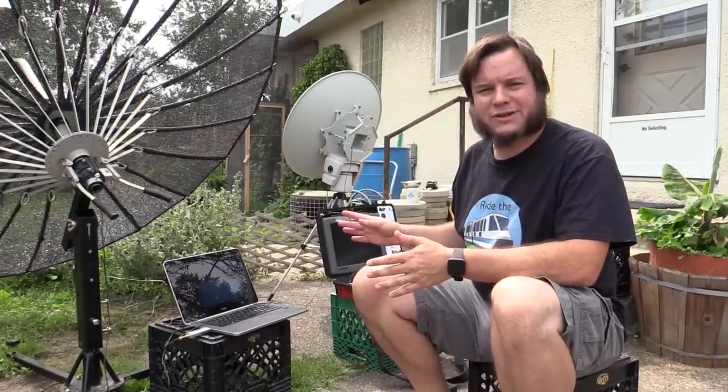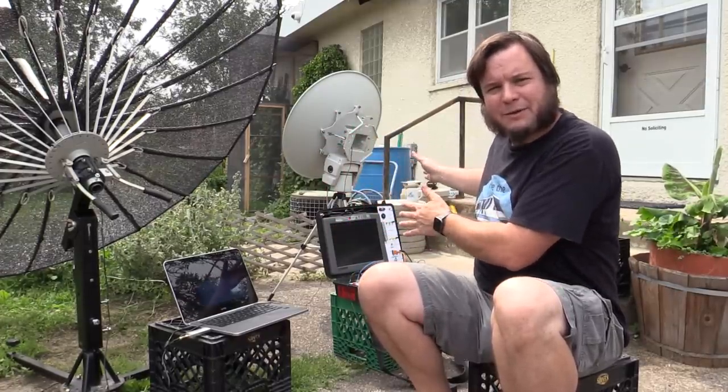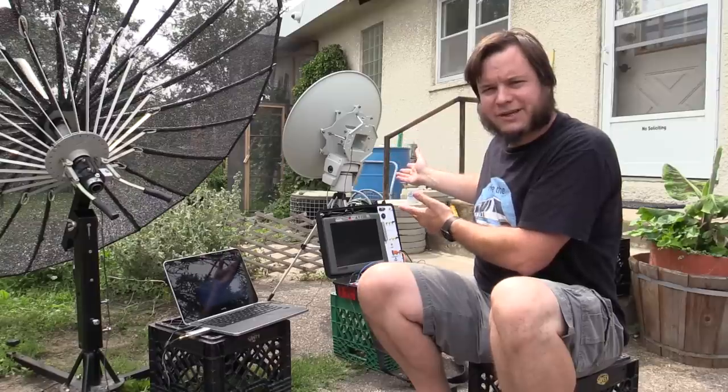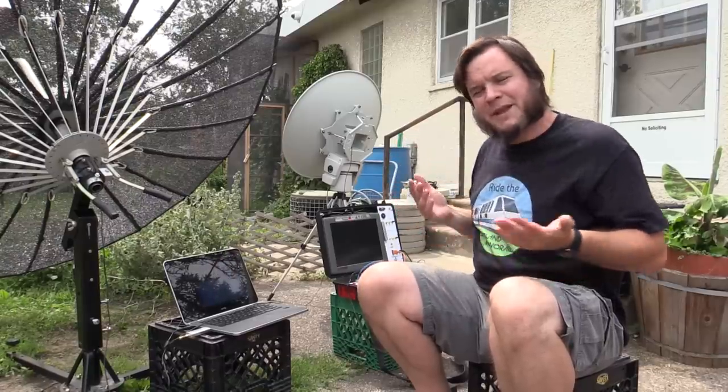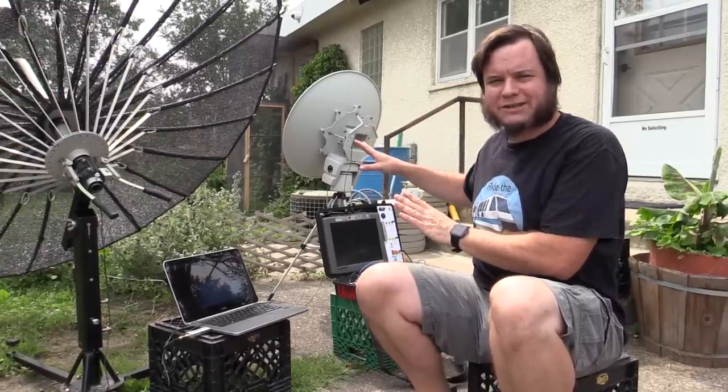Right now I'm trying to get those weather images off the satellite. That works fine with the big dish, but I'd like to be able to do it with the little dish. Chandler said he was able to do it with this dish, so I'm going to keep messing around until we can use it to receive those geostationary satellites.